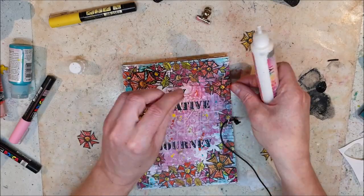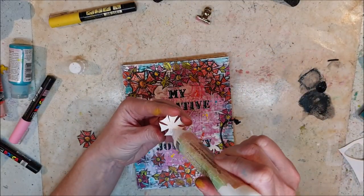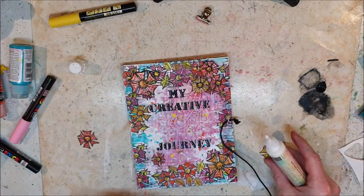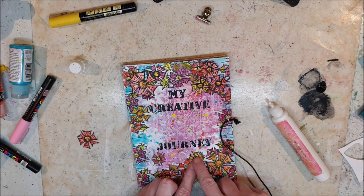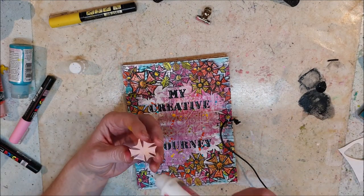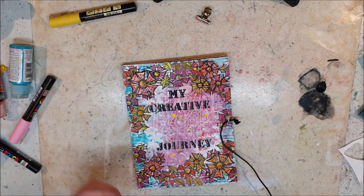I hope you enjoyed this video and that you will follow me to fill up the rest of the journal. I hope to see you back on my channel soon again. Bye-bye!